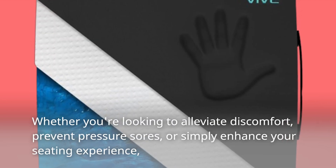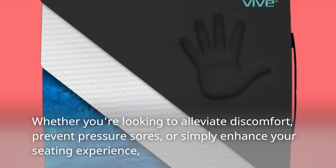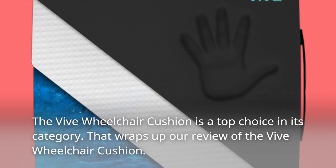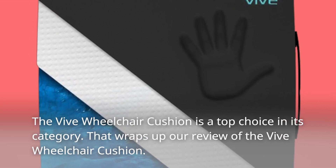Whether you're looking to alleviate discomfort, prevent pressure sores, or simply enhance your seating experience, the Vive Wheelchair Cushion is a top choice in its category.